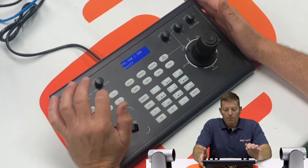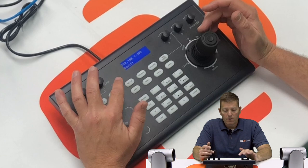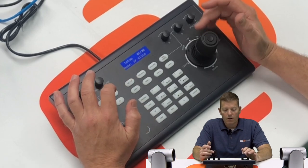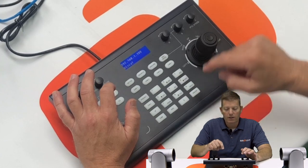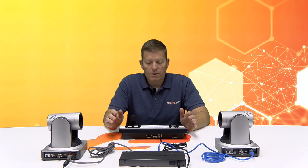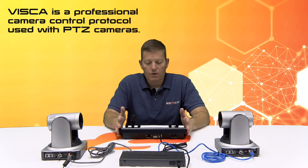We're going to hit Setup again — you can see it shows ONIF — and we want to scroll down to IP VISCA and hit Enter so it changes to the VISCA protocol. These cameras are using VISCA IP protocol, so you have to make sure the controller is using VISCA.